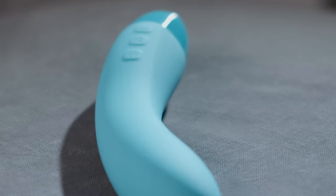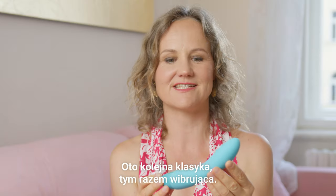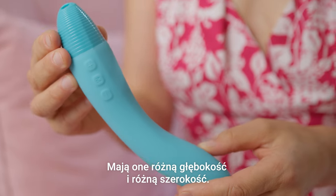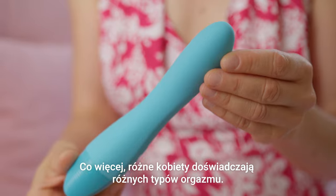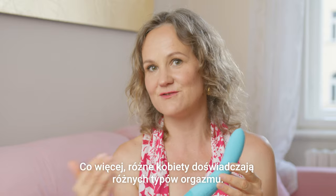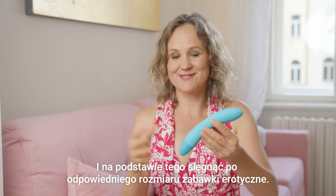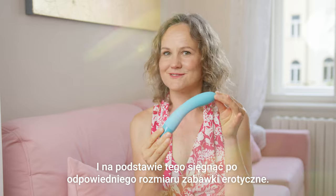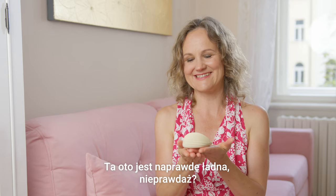This is another classic, and this one does vibrate. Every vagina is different — it has different depth and different width, and there are also different types of orgasm in different women. We should explore which type we are, and then use the right size of our erotic tools.